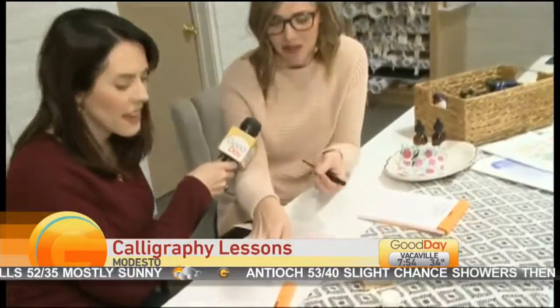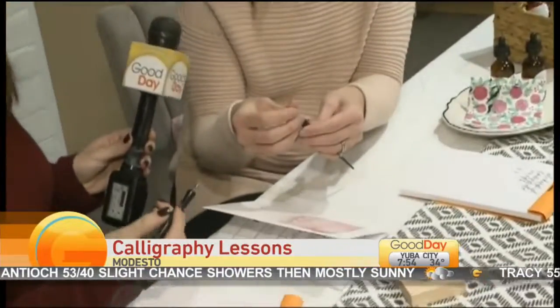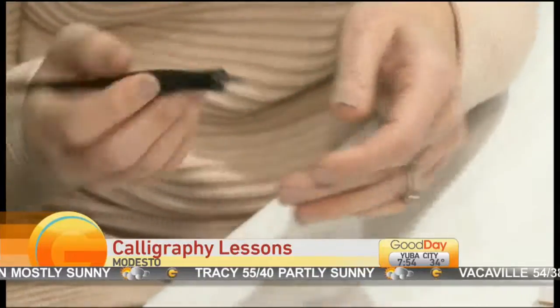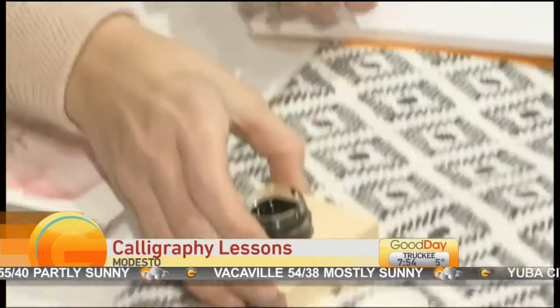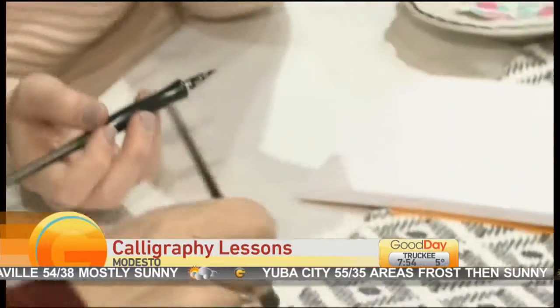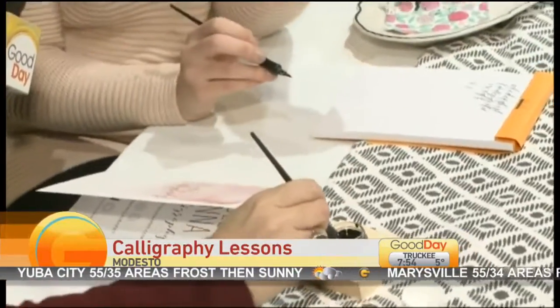You're going to take your nib — I have a little pen holder and a nib for you — and you're going to put it inside. These are just flexible nibs. This is called a dip pen method, so we use ink that's in a jar and you're going to just dip the whole pen straight into the jar, then tap the bottom of it and slide the lip to get all the excess off.